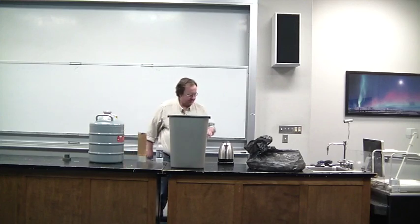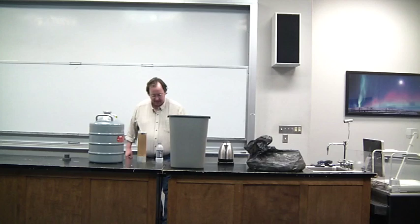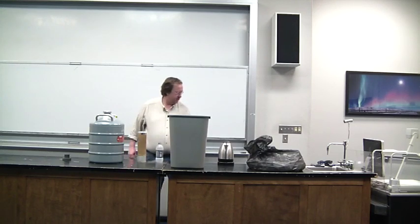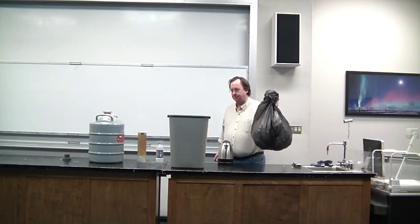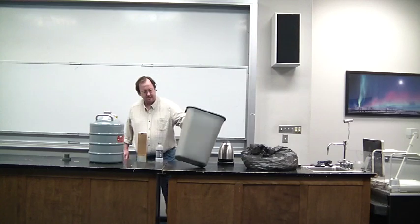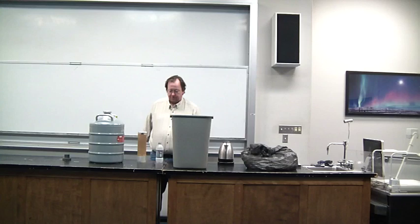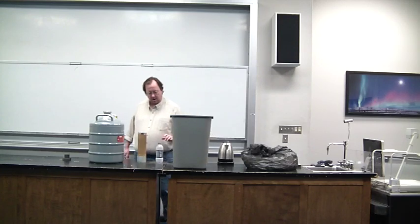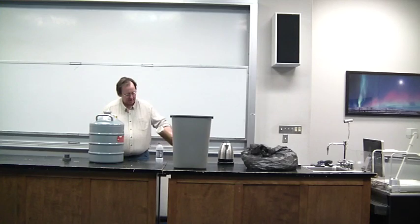What we have here is the makings of a ping-pong bomb. The parts are as follows: a bag of ping-pong balls, a container — in this case, a garbage can — and hot water to excite our trigger, which is liquid nitrogen.